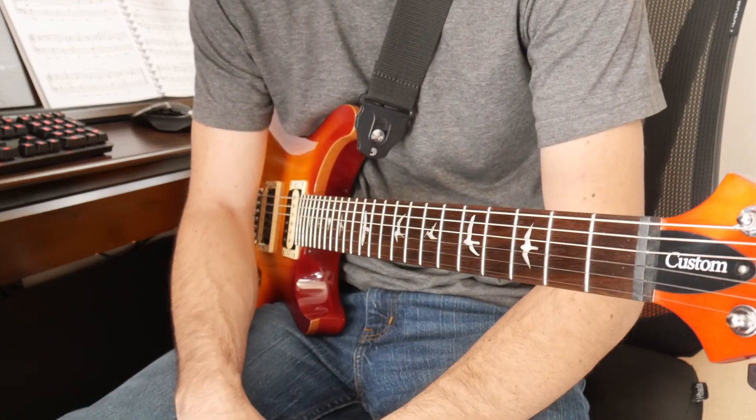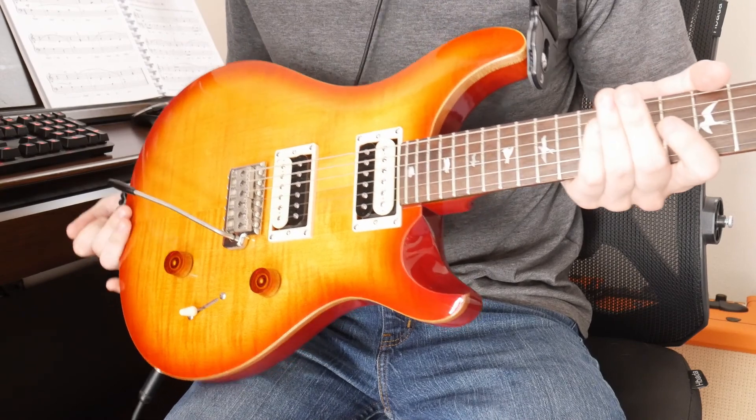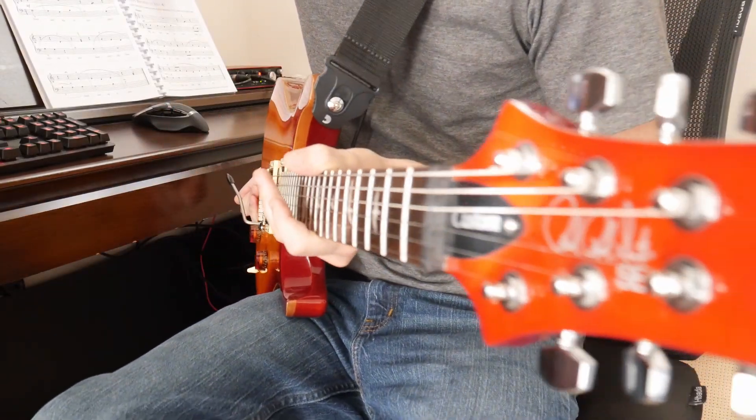Hey guys, welcome back to the channel. Today we're going to be doing a demo and review of the PRS SE Custom 24.